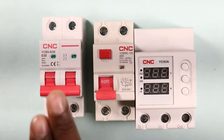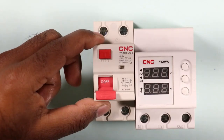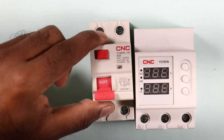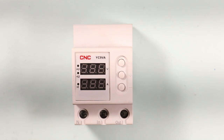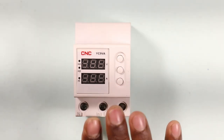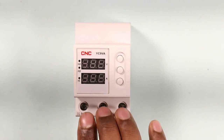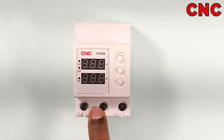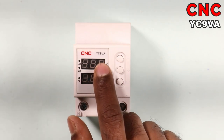You already have knowledge about how MCBs are used and how RCCB works. Now we are going to understand how a voltage protection device works and how it is used. The voltage protection device you are watching is a single-phase voltage protection device manufactured by CNC company, and the model number of this protection device is YC9VA.